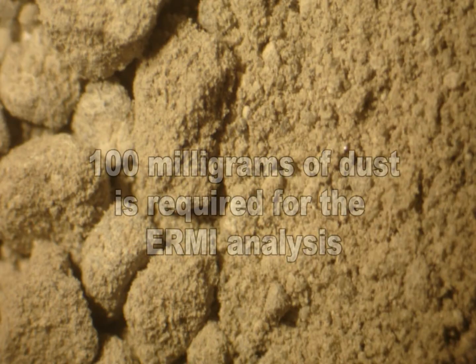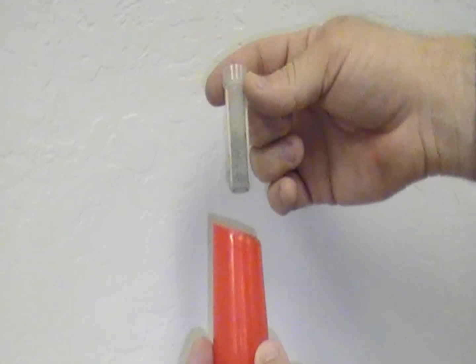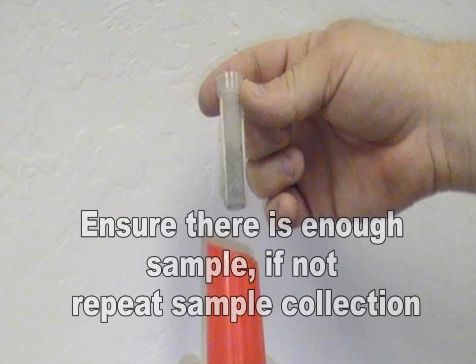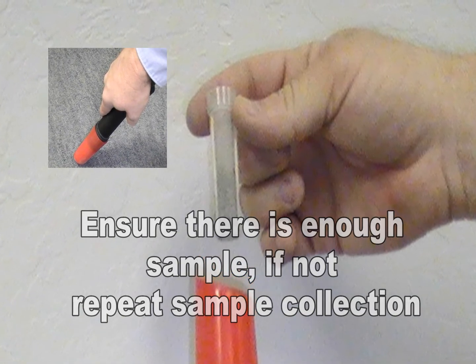A minimum of 100 mg of dust is required by the laboratory for the ERMI analysis. To check this, remove the cartridge from the hose of the vacuum and push the collector from the bottom to dislodge it from the cartridge. If the collector does not have enough of a sample, reinsert the collector back into the cartridge and vacuum the suspect areas again.